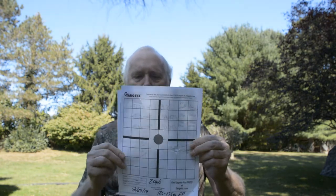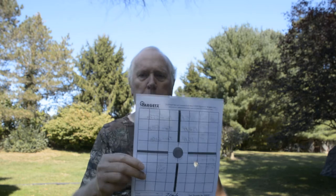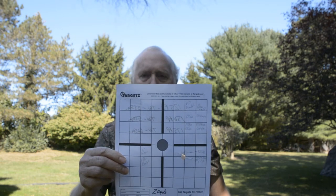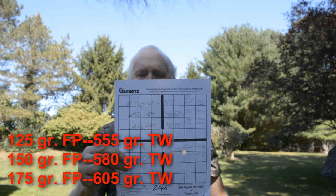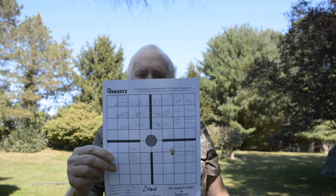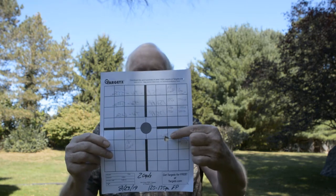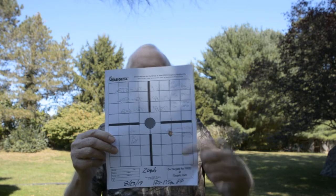What I have here is my testing of field points. The 125 grain field point total arrow weight was 555. The 150 grain field point total arrow weight was 580, and the 175 grain field point total arrow weight was 605. I'll round those up from what you might be reading on the front side here. The impressive thing is that at 20 yards, all three of them are hitting the same hole.